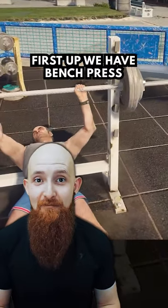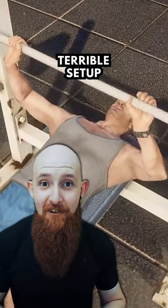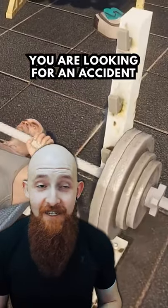First up on the list is Bench Press. Already this guy's doing it wrong. His head is off the bench — terrible setup. Eyes should be beneath the bar. He's benching ever so close to those pegs. You are looking for an accident. Fix that form.